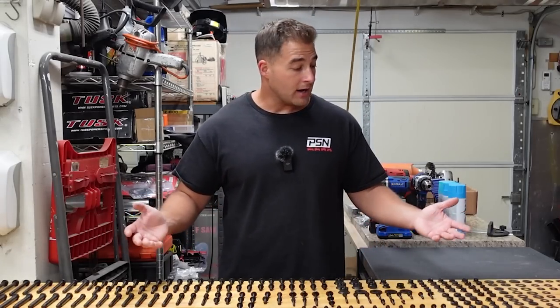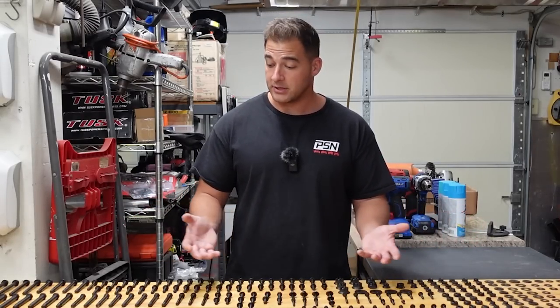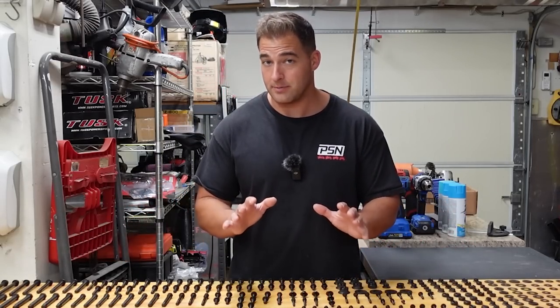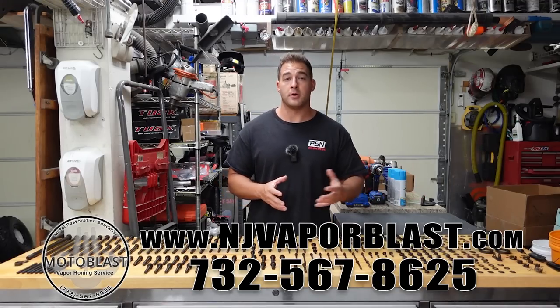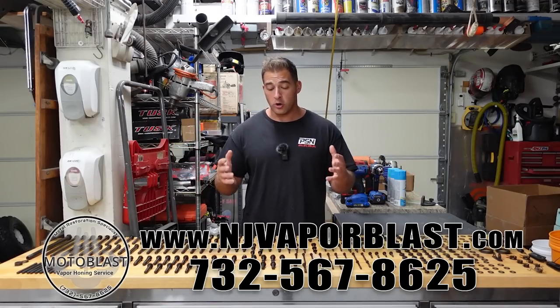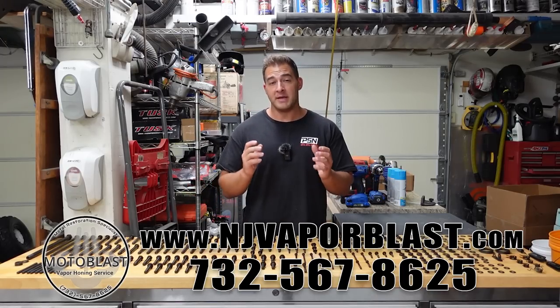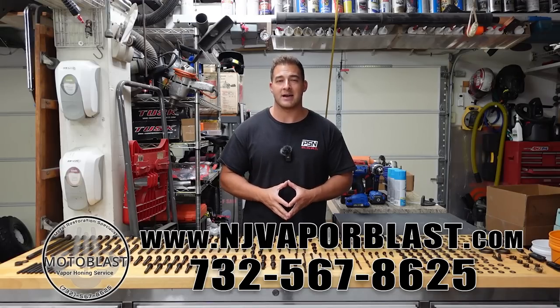When you consider the cost of OEM hardware — if you're going to buy all this stuff new — there's like 350 pieces here. Some of these bolts are, no joke, $20 a piece. If you were to buy all this hardware new, I'm going to say $1,500, maybe $2,000 — it would not be cheap. So if you're looking to have anything vapor blasted, as small as nuts and bolts all the way up to full-size car transmissions, or if you're looking to have zinc plating done on your bolts and some other small hardware, make sure to give MotoBlast a call. You can reach them at njvaporblast.com or on Instagram at moto_blast.